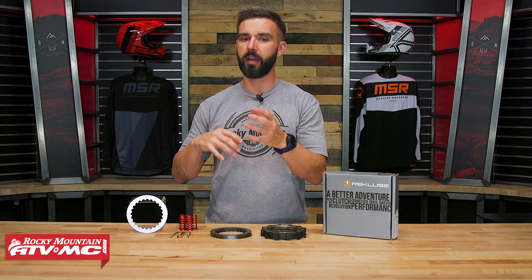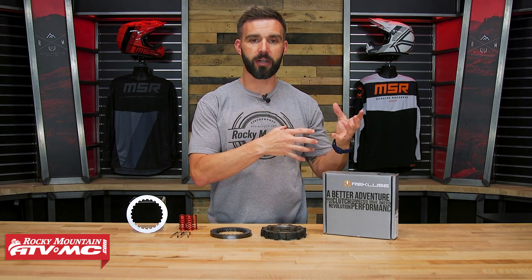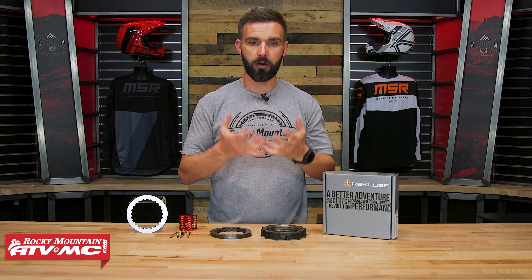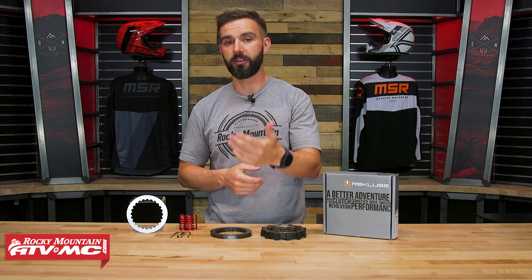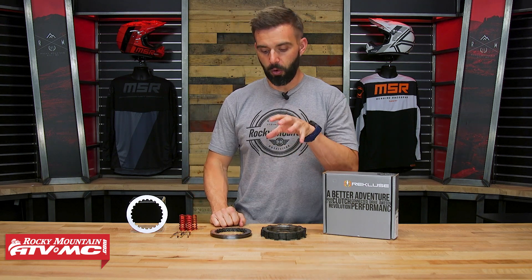As far as Recluse goes, a lot of people know their auto clutches, but they also make really high quality manual clutches. In fact, Star Racing Yamaha team is one that really stands out to me — they're all using Recluse clutches. Tim Geiser uses Recluse, so a lot of top riders are using their clutch components.